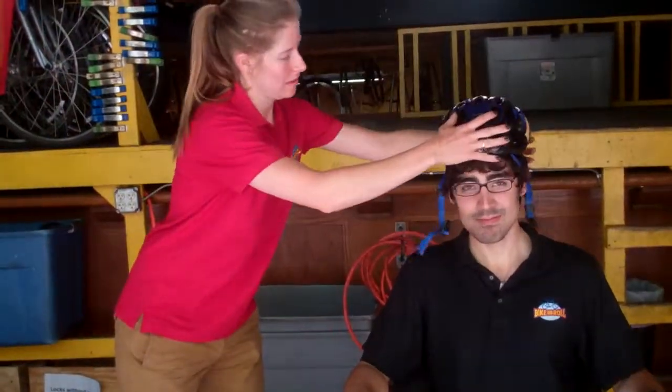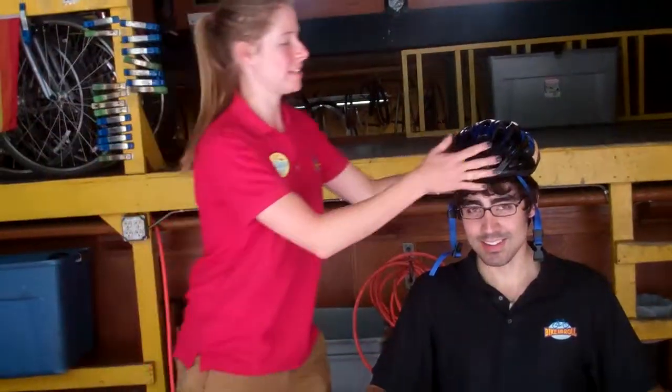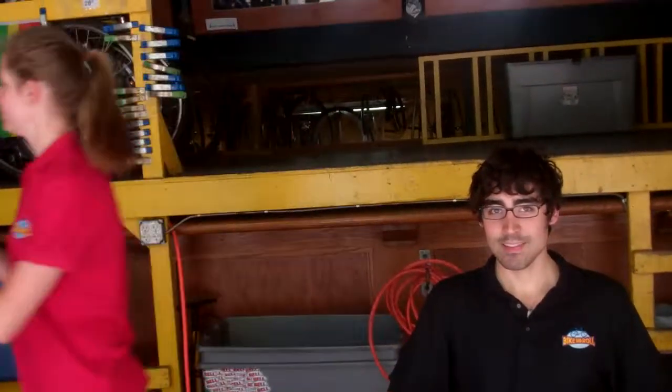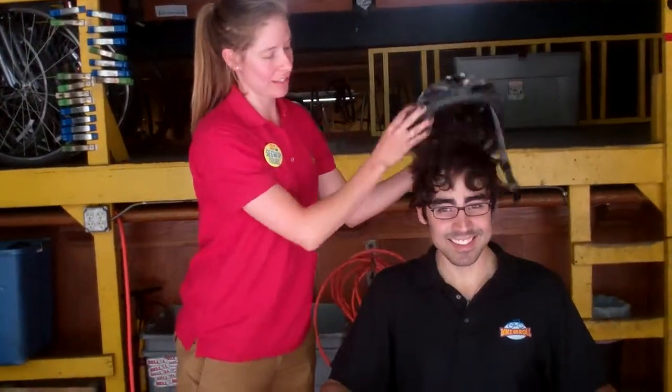What about this one? It feels a little bit better. Okay, so maybe we need to go a bit bigger. The fun colored ones are the huge ones. How about this one? A little bit too big. We're like Goldilocks with the three bears.